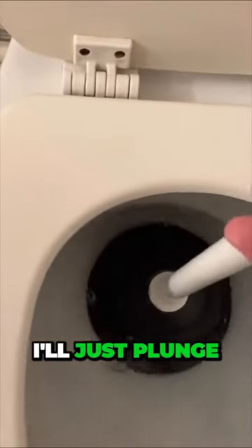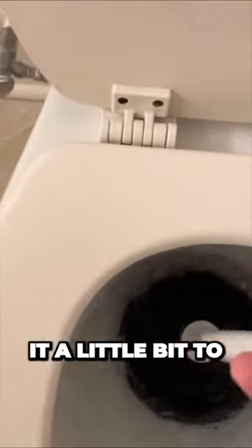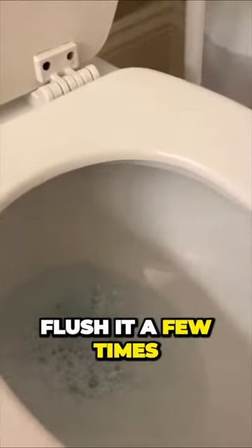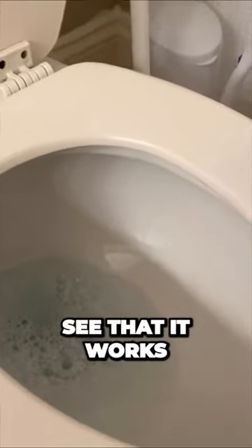This is using dish soap. So you take the dish soap, and I'll kind of just plunge it a little bit to get it kind of through. And I let that sit for at least 5-10 minutes. Flush it a few times. And with this method, 90% of the time you're going to see that it works.